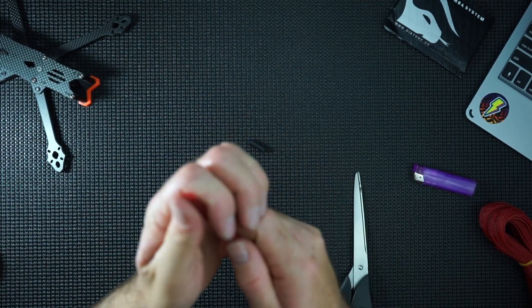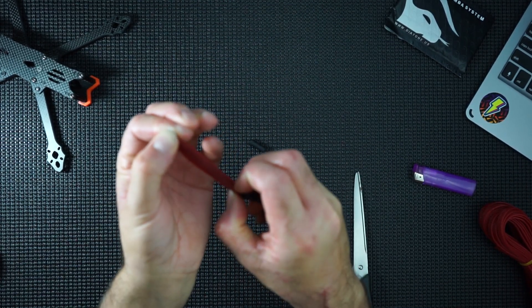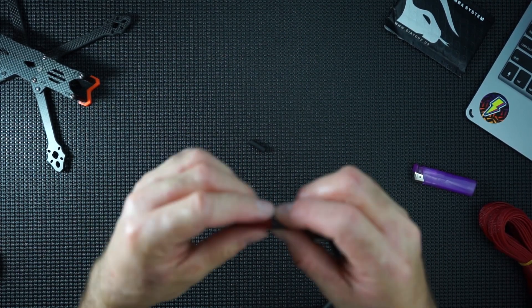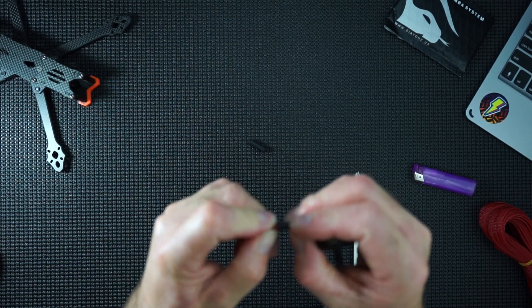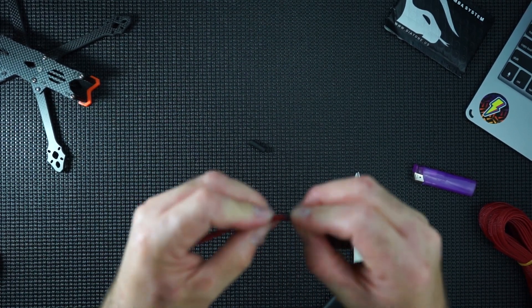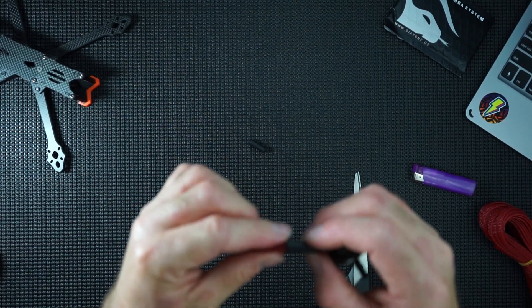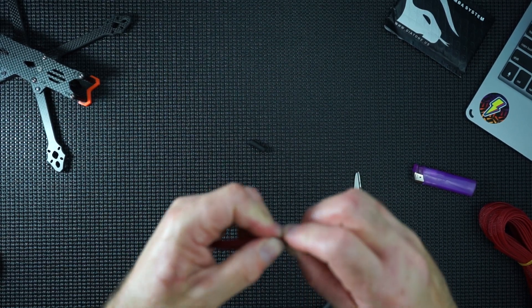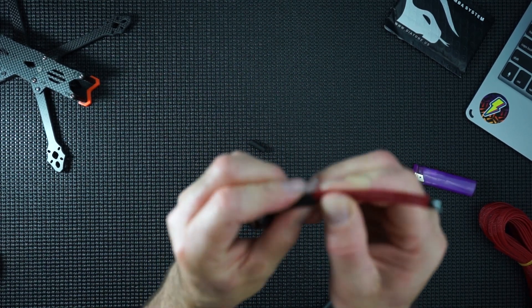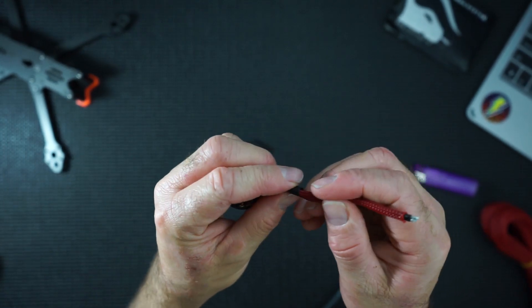Snaking the end is a little bit of a problem. There we go — there are the wires. Getting this heat shrink over here is a little bit of a problem. That's almost on — the heat shrink is quite small already. There you go, that's over the end.